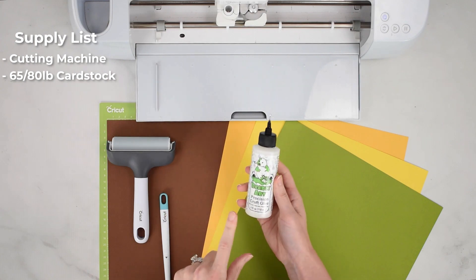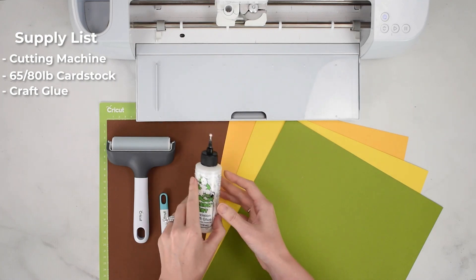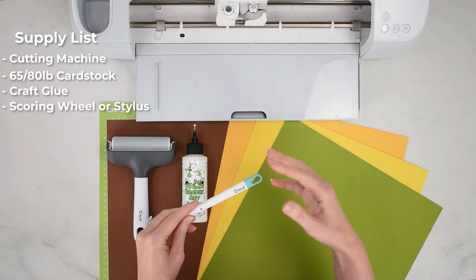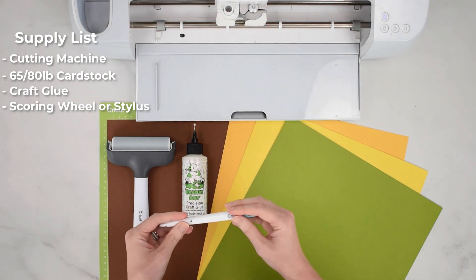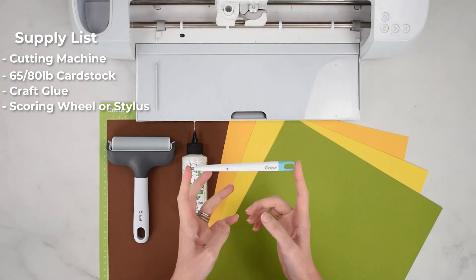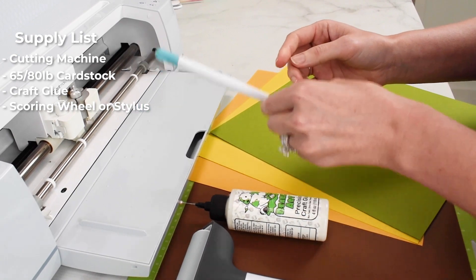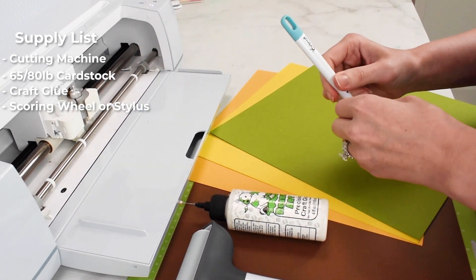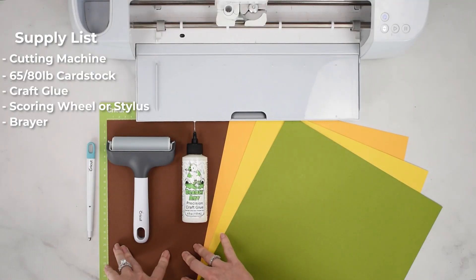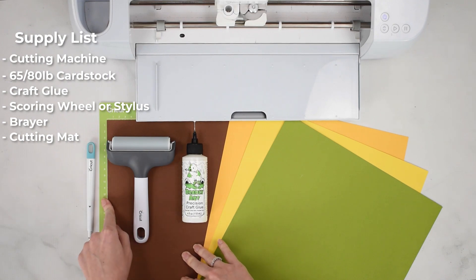You're also going to want some glue. I like the Barely Art Precision Craft glue for all of my paper crafts and card designs — that's linked below. If you're using an Explore or Maker machine, you'll need something to score with. For a Maker, you can use the scoring wheel with the quick swap housing, or the scoring stylus, which works with both Makers and Explore models. I'm opting for the scoring stylus because I like the simplicity of putting it into clamp A without needing to pause mid-cut to change blades in clamp B. You'll also need a cutting mat — I'm using the standard grip green mat, though the light grip blue mat works too. A brayer tool is helpful for pressing cardstock to your mat.